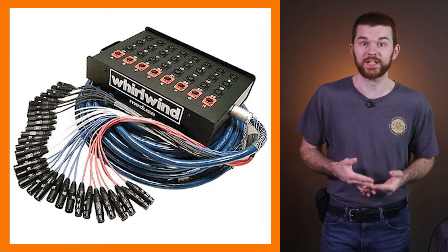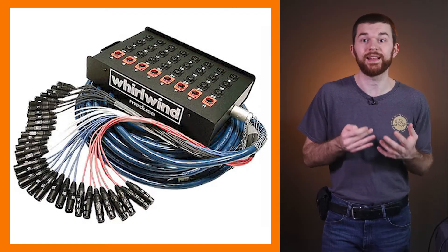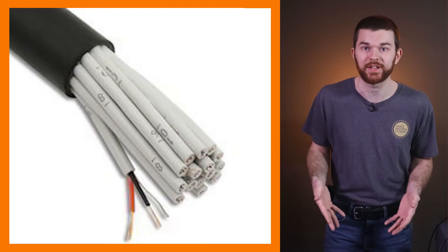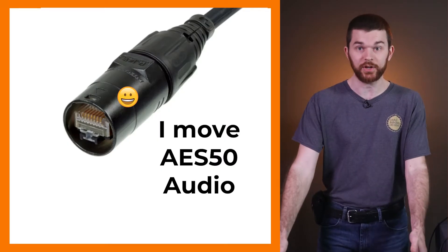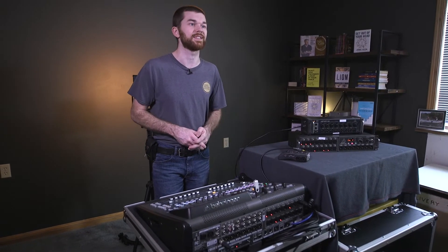In this video we're going to connect our very first digital stage box. These nifty devices replace the copper snakes we used to run from the stage all the way to front of house, which contained a dedicated cable for each of our inputs. Some awesome digital solutions exist such as AES50, which is included in the X32 and M32 consoles by Behringer and Midas to transfer digital audio between remote stage boxes.